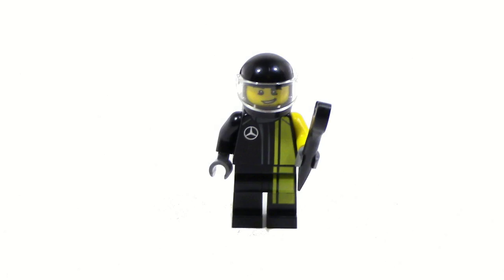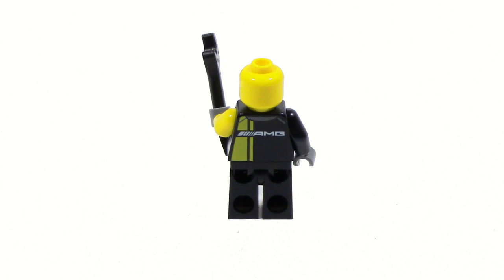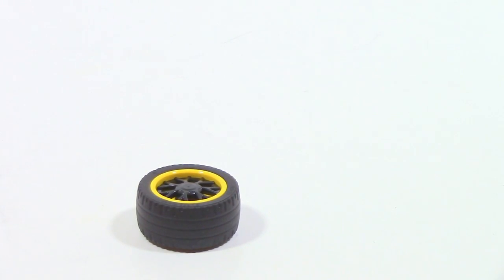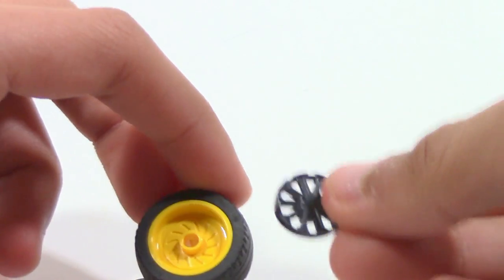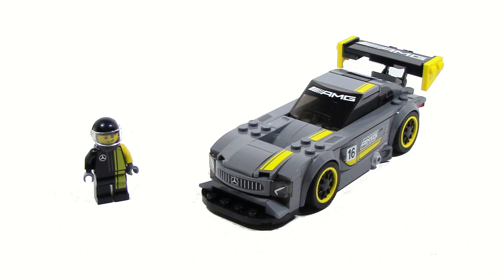Speaking of the minifigure, let's take a look at him. You can see that he comes with a wrench, which I'll show off shortly. The minifigure itself has some pretty nice detailing — I like how it's half yellow and half black, sort of representing that yellow stripe going across the front of the car. You can also see the Mercedes logo printed on the side. On the back, you can see the AMG logo along with the continuation of that yellow stripe. When you remove the helmet, you can see there's no alternate face. The idea of the wrench is that you can use it — you can connect it through the axle here to push out a spoke, and then use one of the alternate ones and just put it on, which adds a little bit of extra customability to the actual set.